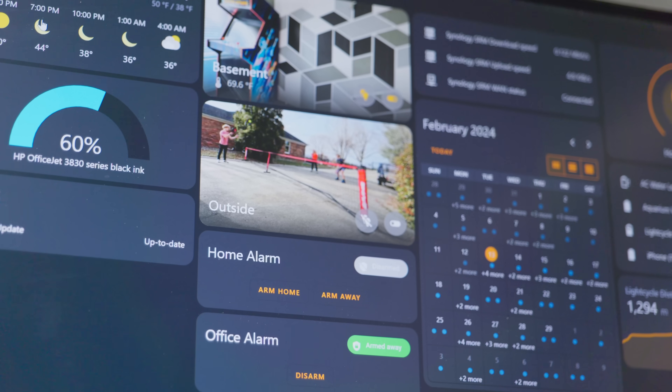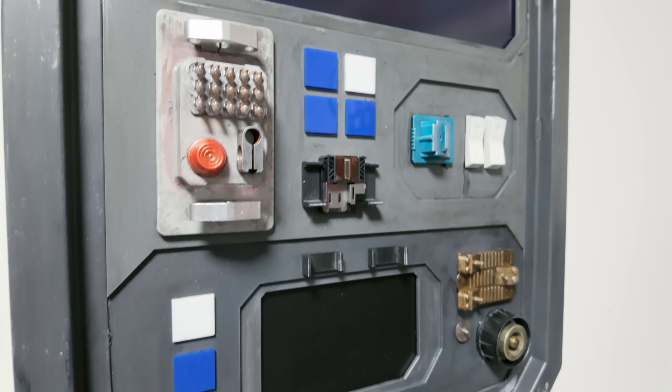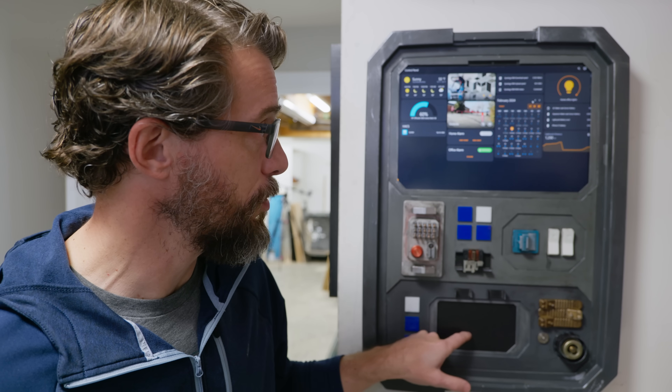I'm pretty new to Home Assistant, so I've got a long way to go to customize this dashboard to make the most of this. But as a container to hold the laptop, I think this thing turned out awesome. I definitely feel like it belongs on a spaceship, and that's totally what I was going for. It's super cool that I can actually use the touchpad here and turn lights on and off, arm my alarm, and all of that type of stuff right from here. I hope this project gave you an idea — maybe there's something in your house that's kind of boring and utilitarian that you can wrap in something that looks cool. If it did give you an idea, let me know in the comments. Huge thanks to HP Support for sponsoring this video — be sure to go check out their YouTube channel. That's it for this one, thanks for watching.